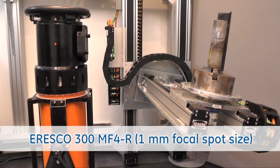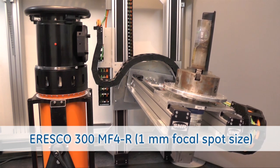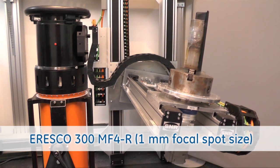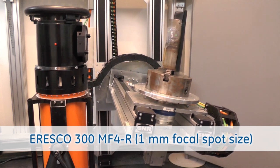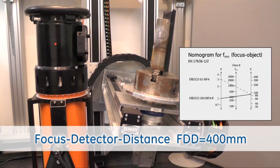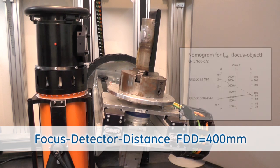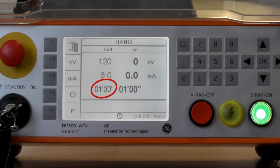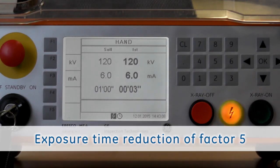Now we are reducing the focus detector distance and changing to the Eresco 300 MF4 R, which has a 1 millimeter focal spot. We can now adjust a focus detector distance of only 400 millimeters, and the main benefit is we are able to reduce the exposure time to only 1 minute. That means we can work 5 times faster than with a 3 millimeter focal spot x-ray source.